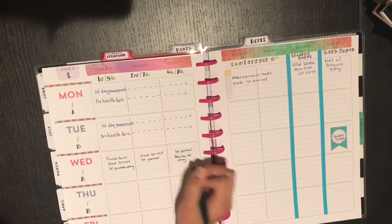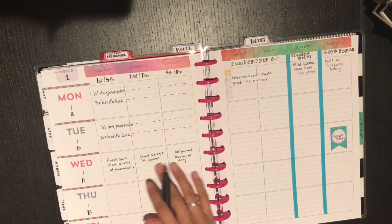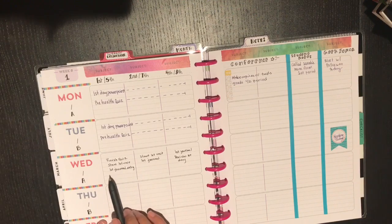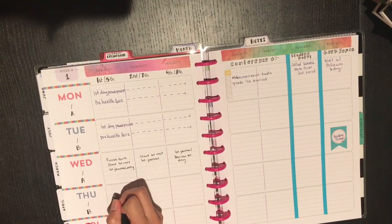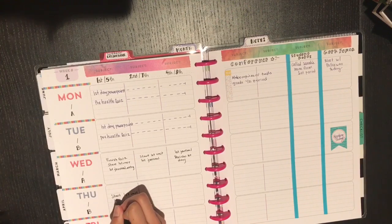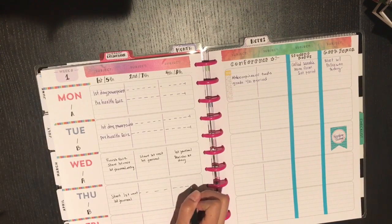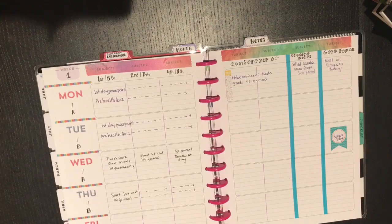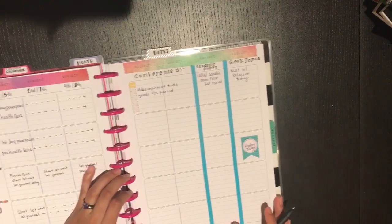What I didn't have last year was the ability to check what I did in each period — sometimes I got more ahead or behind in certain class periods. Now I have a box for each class per day to track that. If on B day everything ended up being the same across all periods, I can just write 'start first unit and first journal' once and note they're all at the same point. I teach one prep, meaning I only teach health, so I can see exactly where each class is and who's completed what work.